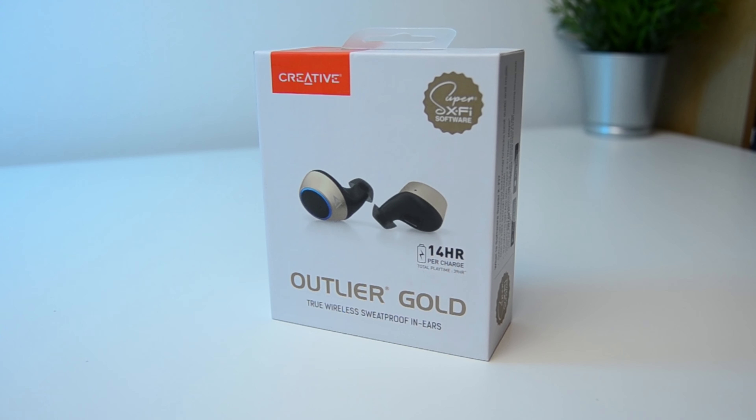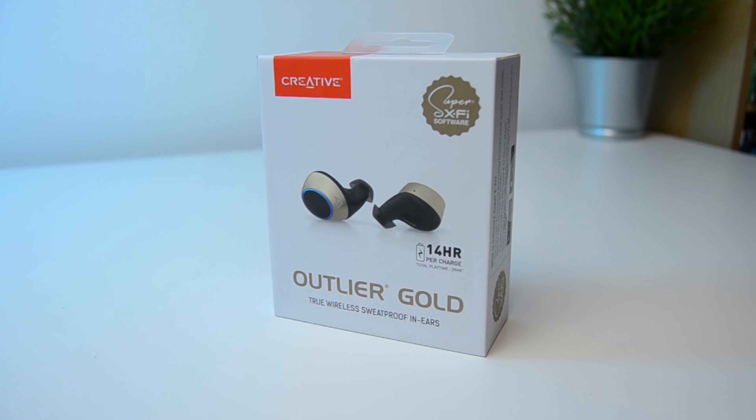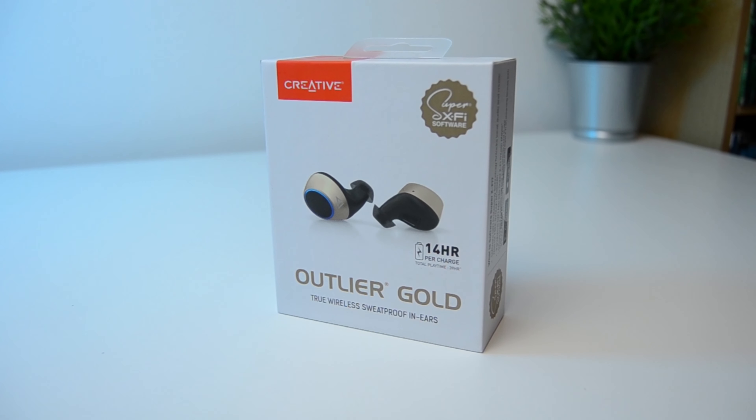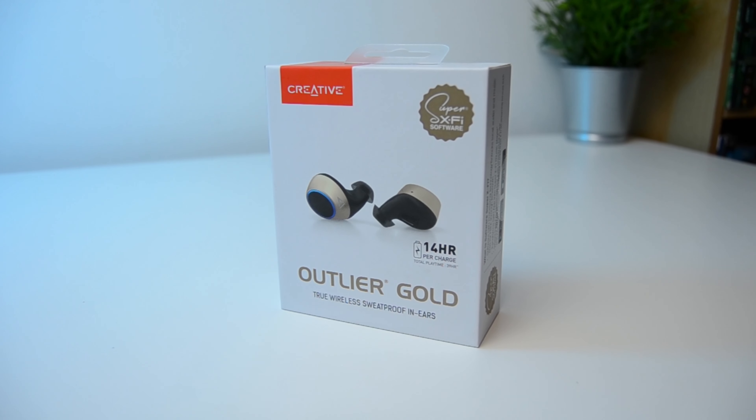These are the Outlier Gold Bluetooth wireless earphones from Creative. They retail in the UK for just under £95 — not the cheapest in the world, but let's open the box and have a look and see if they're worth it.